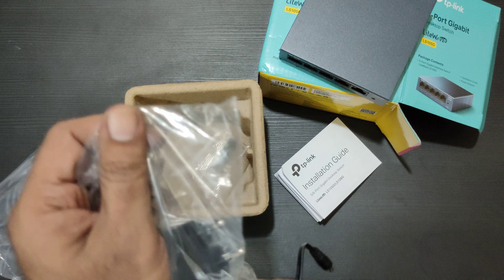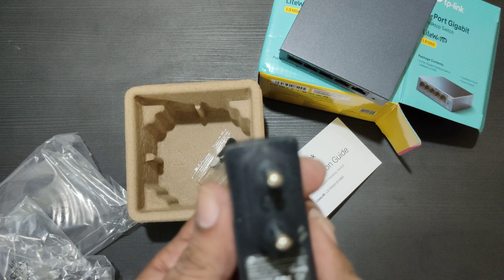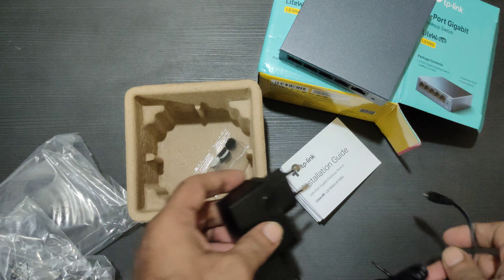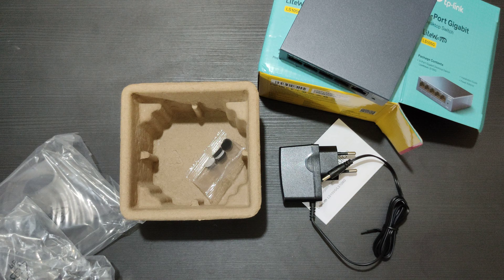5-volt, 5 ports, installation guide — not required — 4 sticky feet, and 1 power adapter. This is 5-volt, 0.6 ampere, 3-watt. Yep, this is all you get in the box.